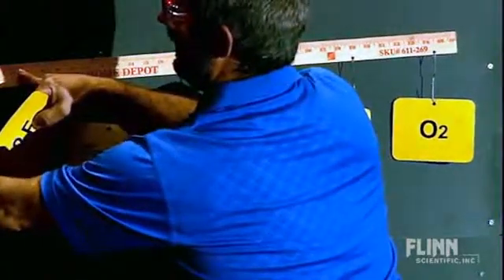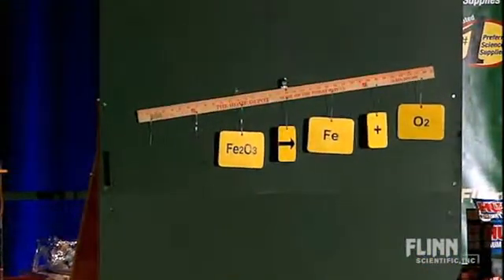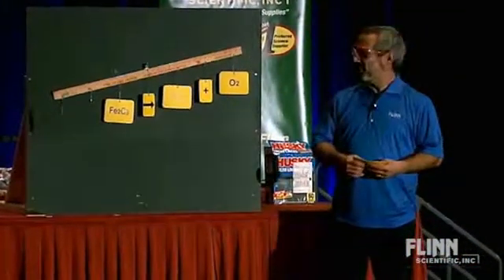But what do you notice about this equation, folks? It's not balanced, right? Why isn't it?